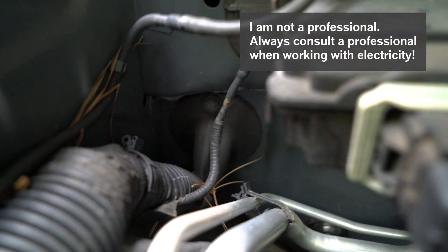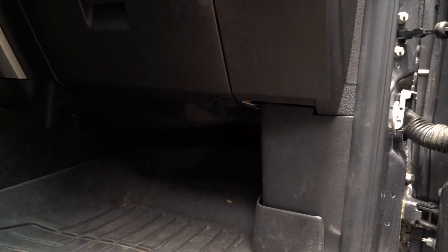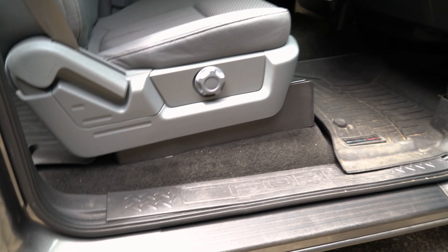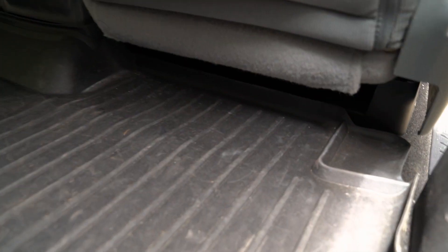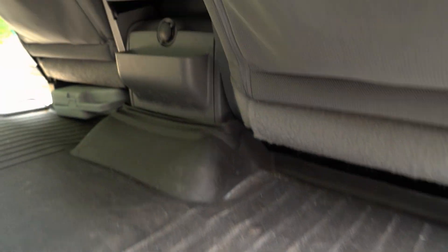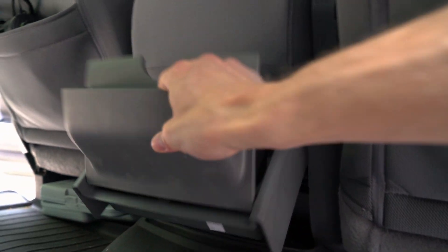We are going to run a wire from the positive terminal of the battery through a grommet into the dashboard. From there it will run through the side panel, under the door sill, then underneath the seat where I will install a breaker, then over to the inverter on the backside of the center console. I don't need additional cupholders back here and there are already two in the doors. This space also proved to be pretty convenient for designing a 3D printed attachment.